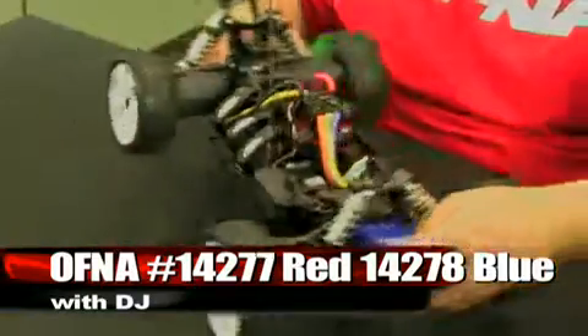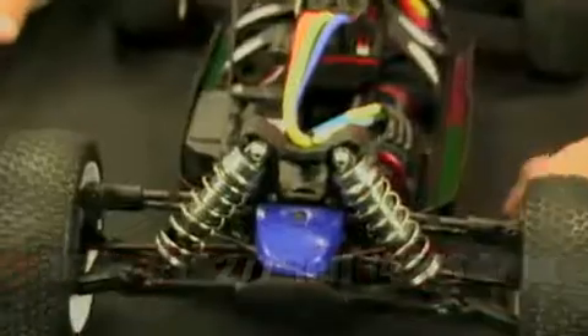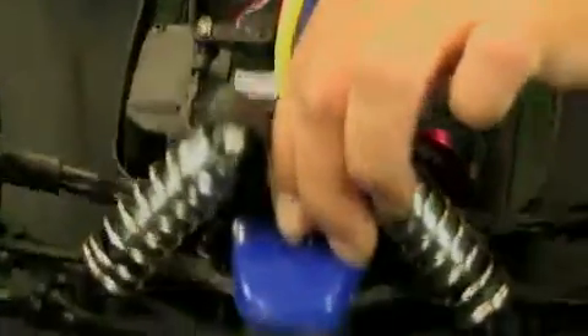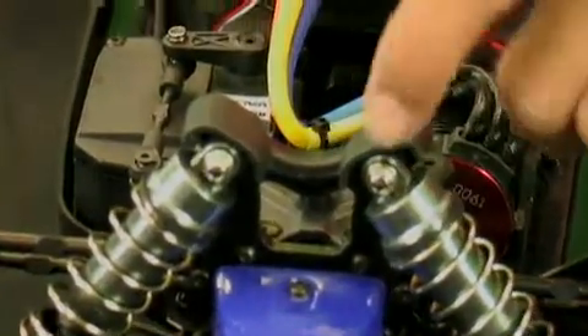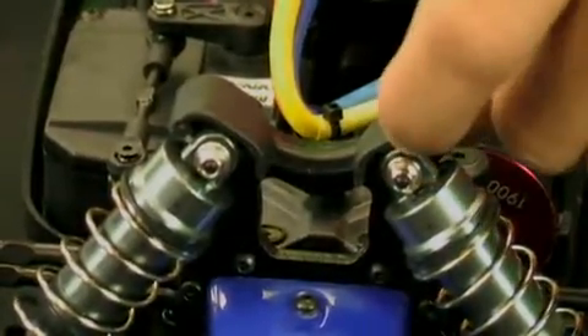Looking down the car, it has big-bore shocks all the way around in an aluminum setup offering nice up-and-down travel. At the very top of each shock there is a shock guard to protect the shock caps from scratches and damage so you don't have to go replacing those.